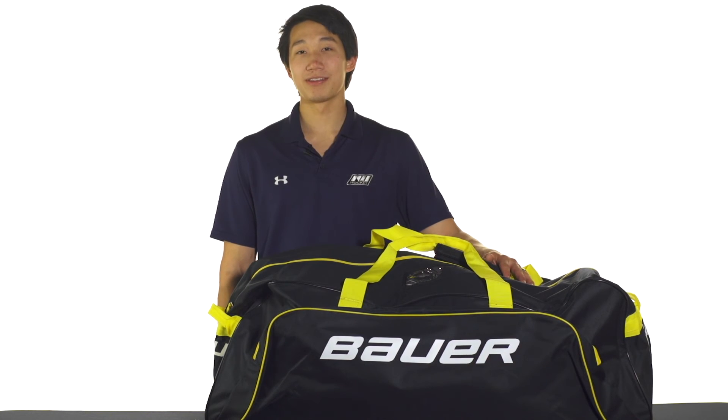For more information on the Bauer S14 Core Carry Hockey Bag, make sure you check it out at inlineandicewarehouse.com.